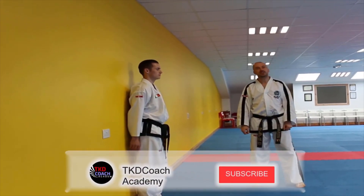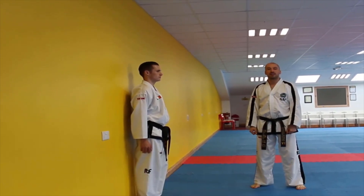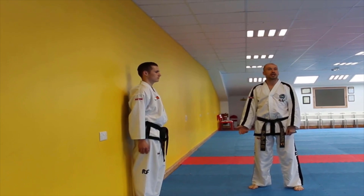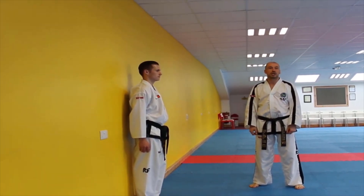Today we're going to show you three leg strengthening exercises that you can perform at the wall and at home. These are to help you prepare for front kick, side kick, and back kick. Mr Williams is going to demonstrate everything and I'll teach you the important points to each kick. We're going to start with front kick.